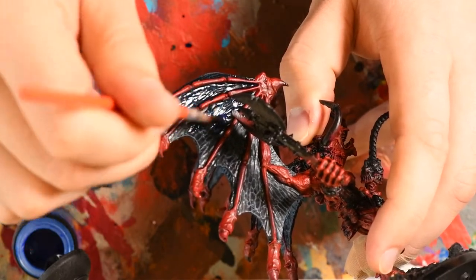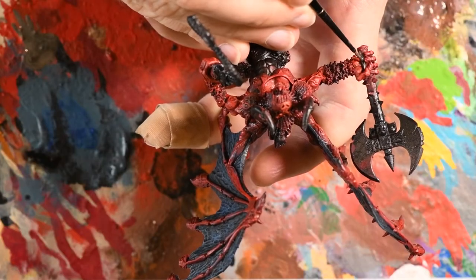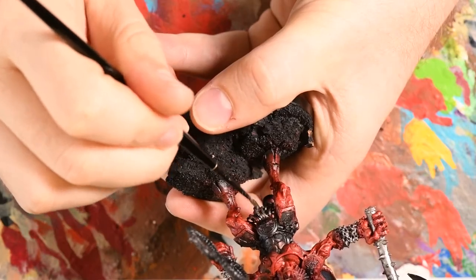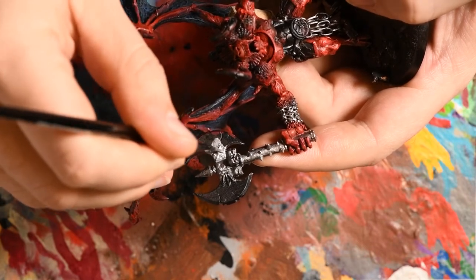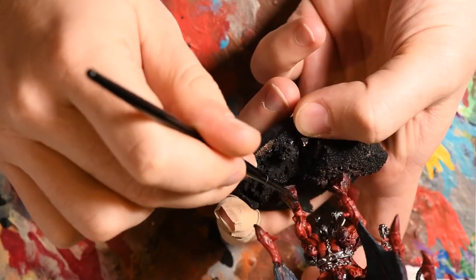Taking Lead Belcher, I applied a base coat to the axe handle, the chains around his wrists, and his hanging tabard that I'd built. This was followed by applying Runefang Steel to the axe head alone, giving me two different tones of silver. While this was drying, I then applied another coat of Nuln Oil to the shoulders, around his hooves, and down his back, again building up that tone.